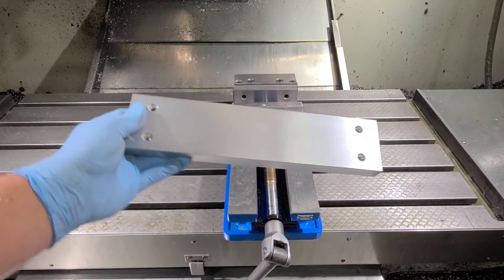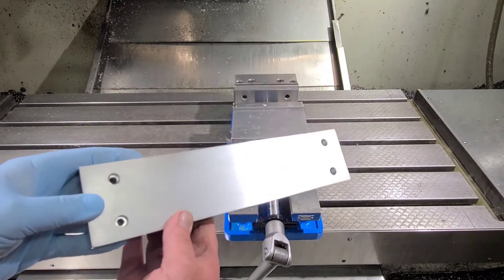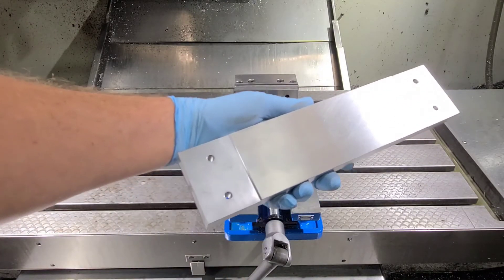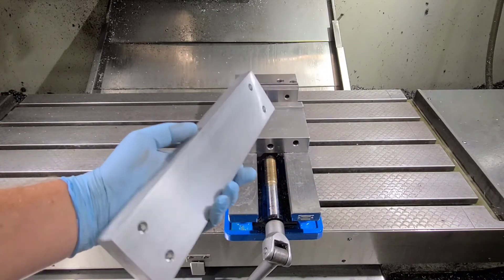Our plate is done. It's about 30 seconds of deburring — maybe a little bit longer. Some Scotch-Brite on the top just to smooth things out a little bit. And those are our undercuts, guaranteed to be extremely flat to the top surface.